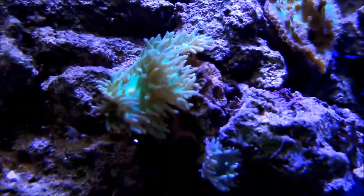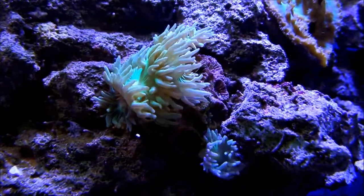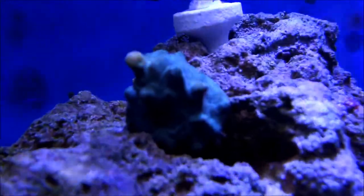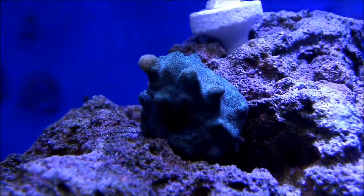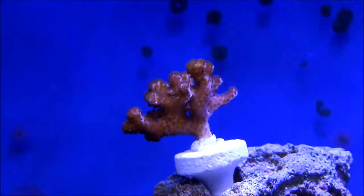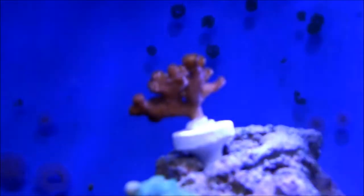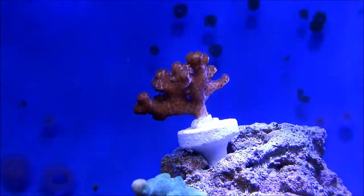That duncan right there is recovering. I had at least like 20 heads on that, maybe more, and I've probably got like seven now. I believe that's the stylophora and the pink pocillopora. On the right side — if you can see — the polyps are not that extended; I think it has too much flow on that side, so I may have to move the power head just a little bit, or move the pocillopora itself.